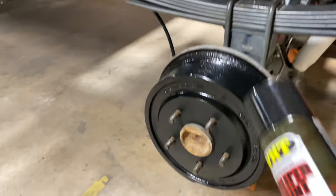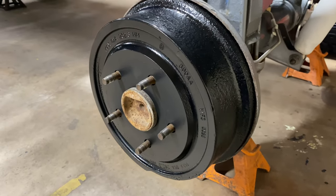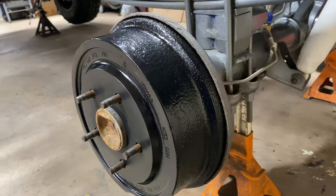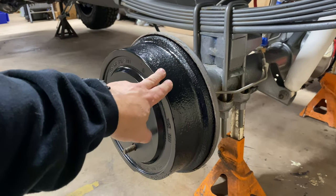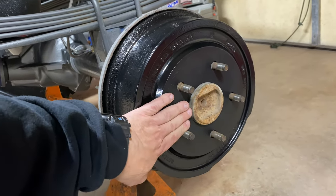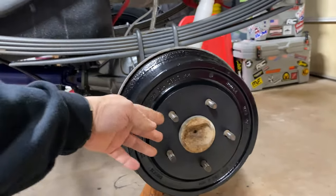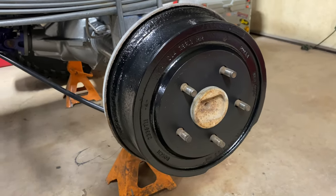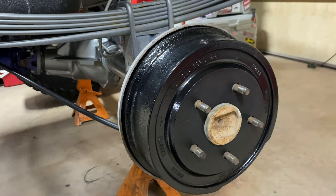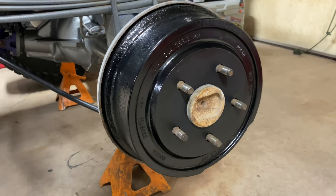Here is the rear drum I painted with the spray-on caliper paint, which is VHT — now owned by Duplicolor. The coating with the spray paint is a little bit thin, though it does cover quite well. There are three coats of spray on this brake drum. I did not coat the mating surface where the wheel meets the drum. To prep it, I cleaned the surface with some brake cleaner and sanded it down a little to get the heavy rust off, then sprayed three coats.